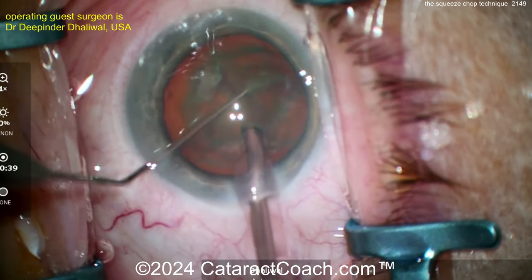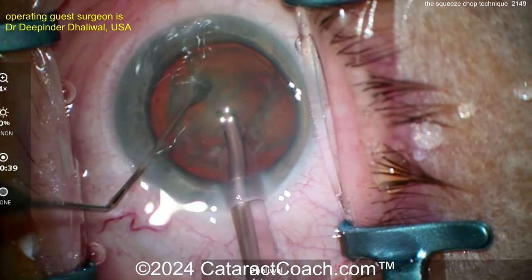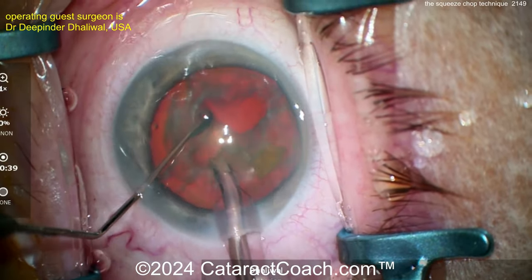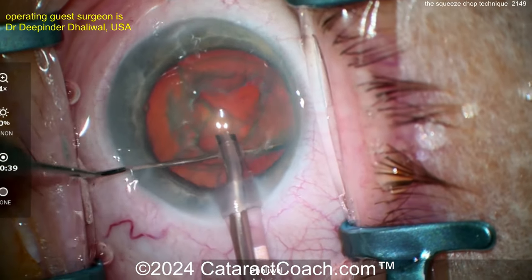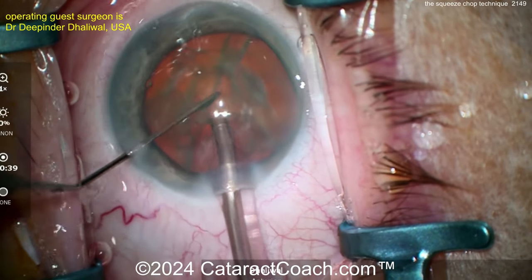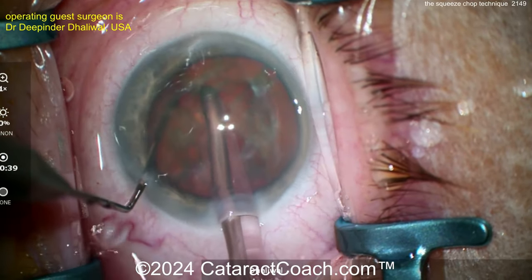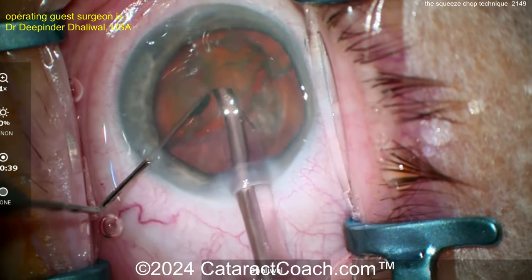The chopper goes around and then just traps the piece between the phaco tip and the second instrument, and then you achieve the chop. Watch again — using that paddle to bring the piece towards the center. If you're having trouble learning phaco chop because of the time constraint, where you buzz into the phaco probe, hold it, then lose vacuum — try this: chopper goes around, trap or squeeze it between the two instruments, and you've achieved the chop.